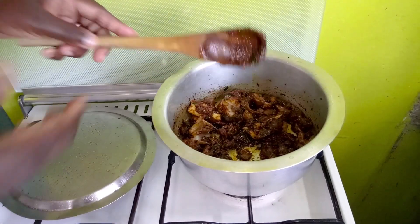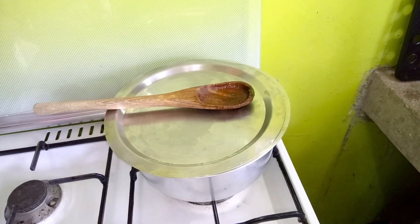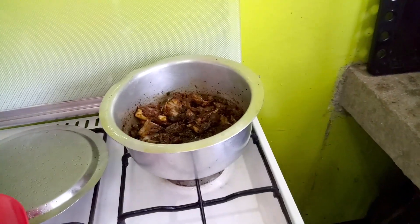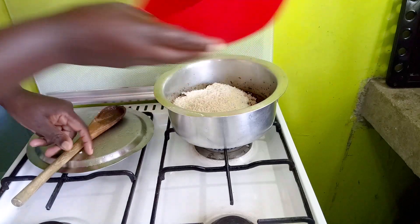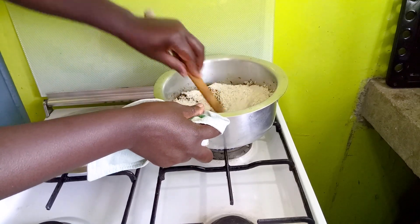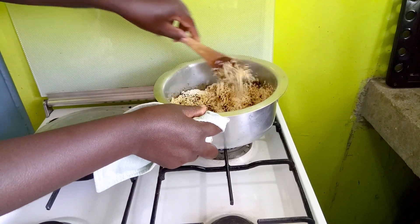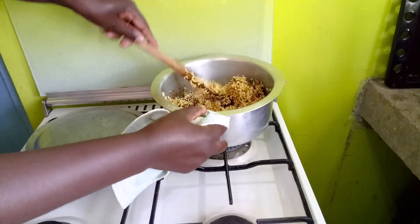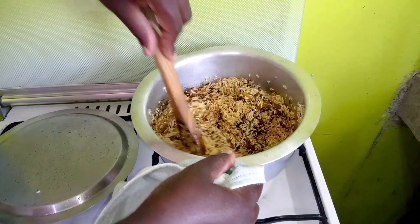After a short time covered, I will pour in the rice that I've already washed. Pour in the rice and stir until it's all covered. Remember we are doing all this on a fairly low fire. Just keep turning until all the rice is basically covered with that mix.